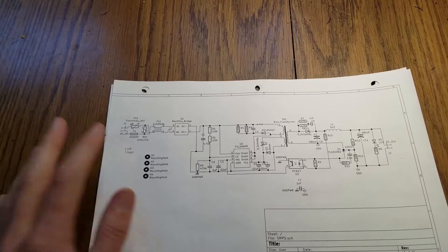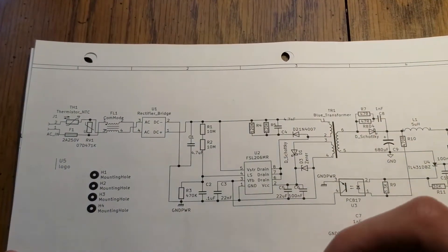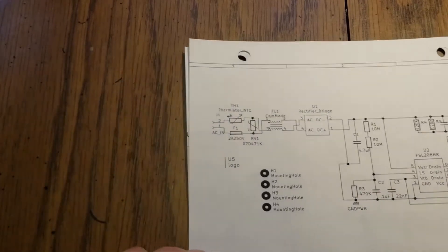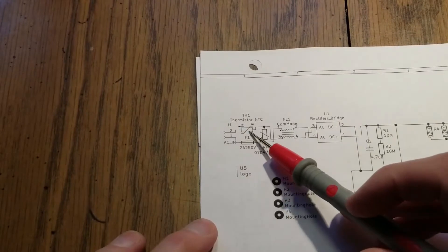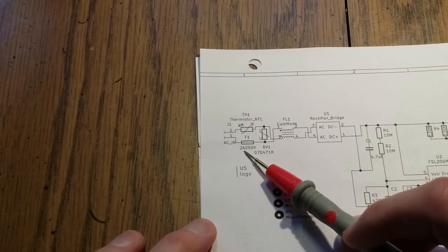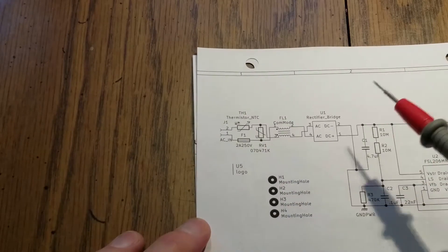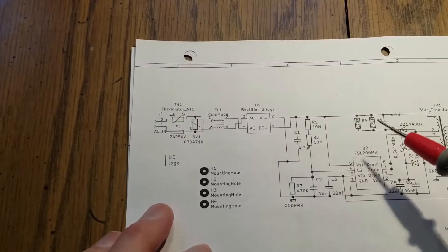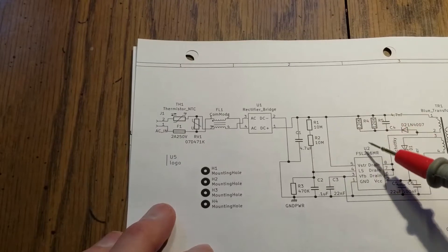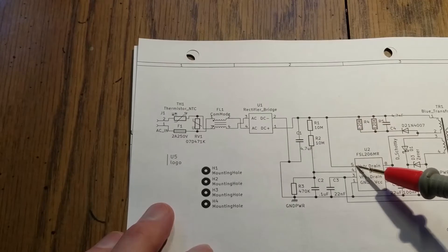So let's just start here on the left. We have just some standard things that you would find in any SMPS. We have a thermistor for inrush current limiting, we have a fuse, we have a MOV, we have a common mode choke here, a full bridge rectifier, and a bulk capacitor. Then we make it to the chip, and we have chip power right here.